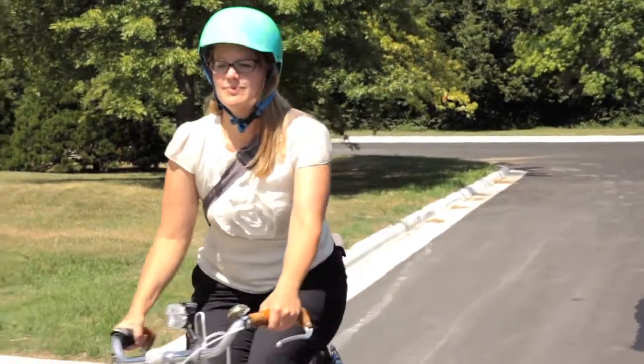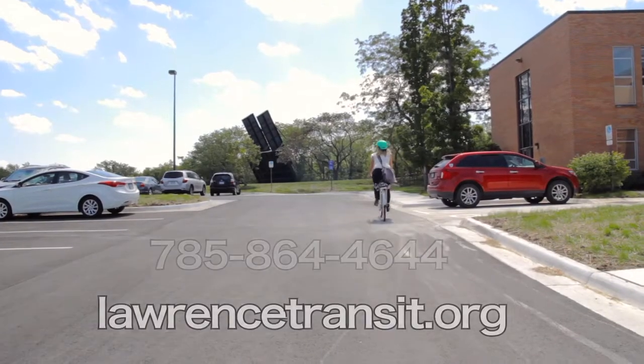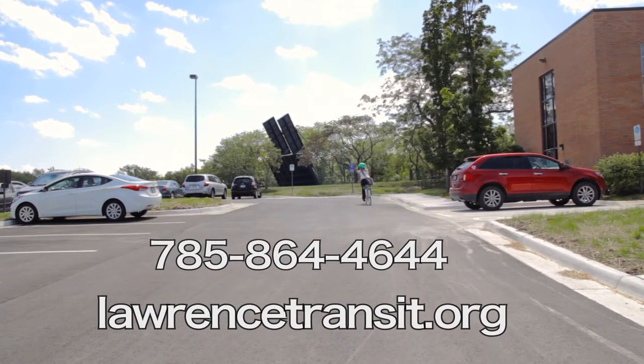For more information, visit lawrencetransit.org or call 785-864-4644.